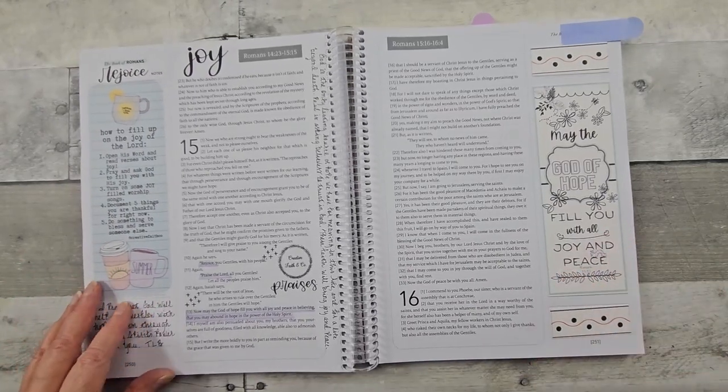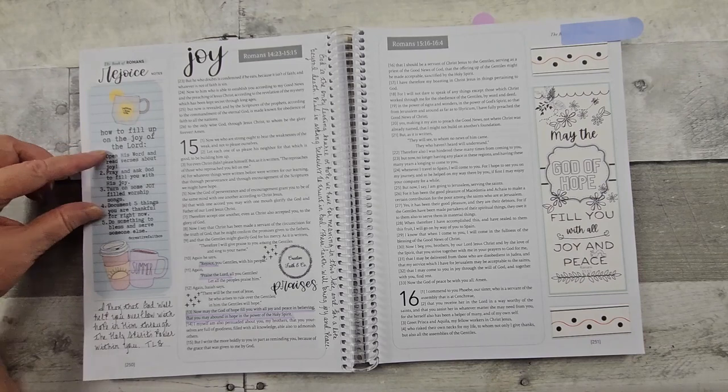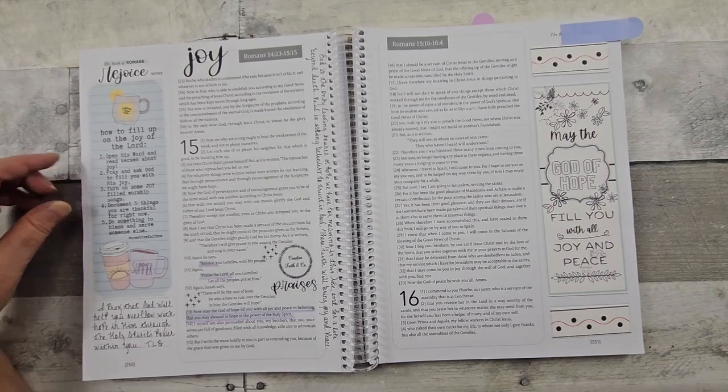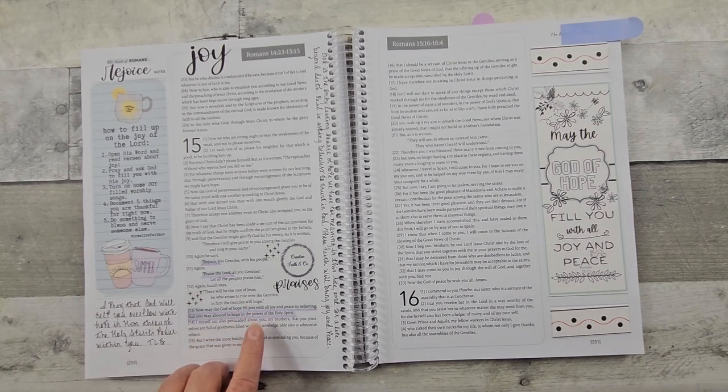And here you see another printable. This one I printed on clear, and again did further study. Once I highlighted my verse, I looked up words and what the meaning is, and also different translations.